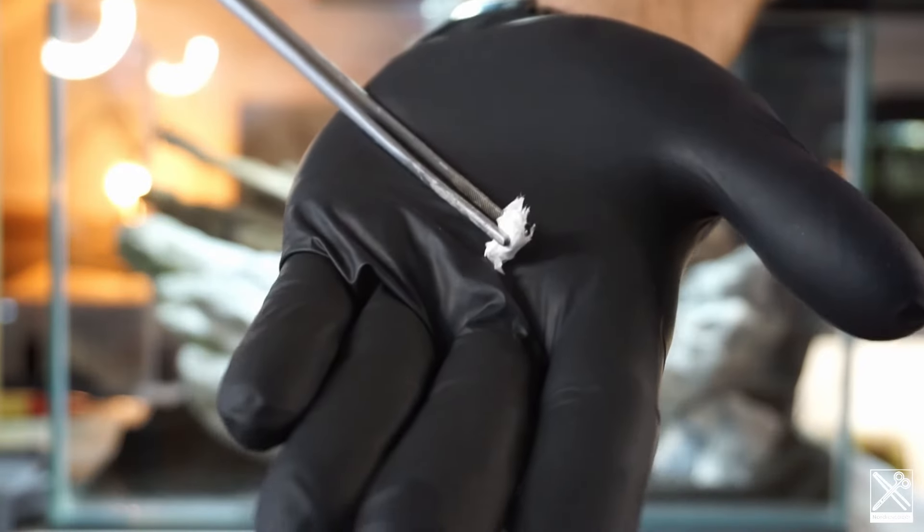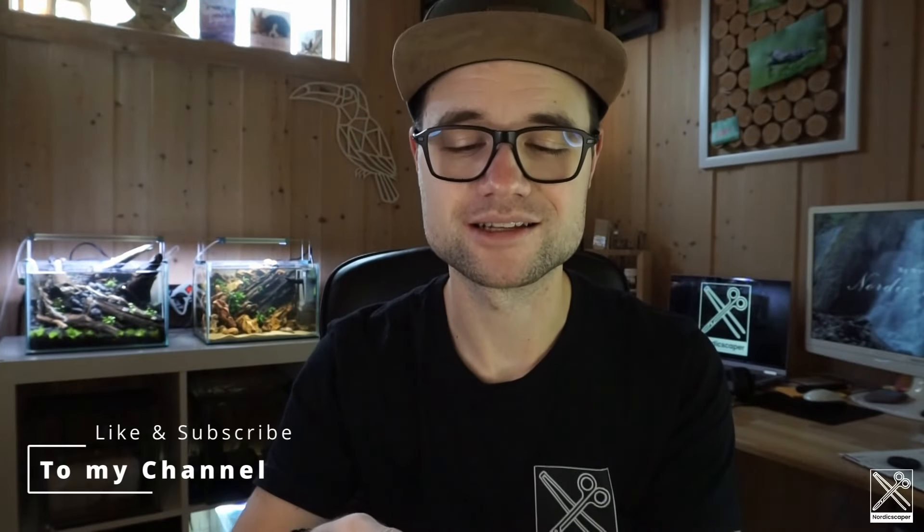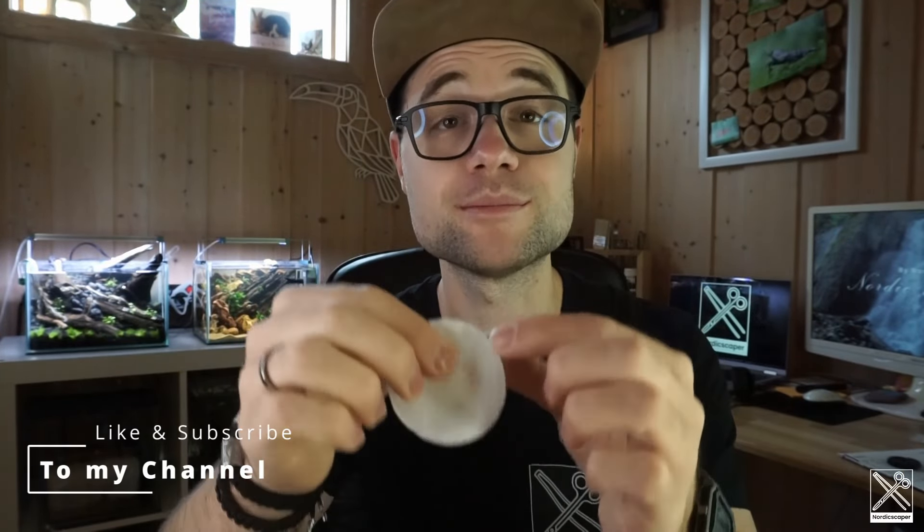I've been gluing the heck out of hardscapes over the last couple of years across all my aquascapes. I did it with paper cotton towels — or those makeup pad things that you can rip apart and place between the hardscape. It works actually really, really nice. I never thought it would make such a difference in hardscape building.